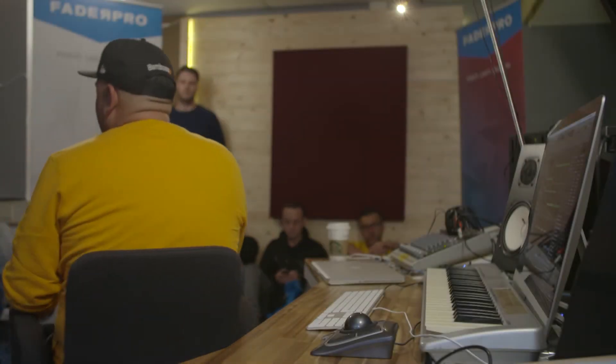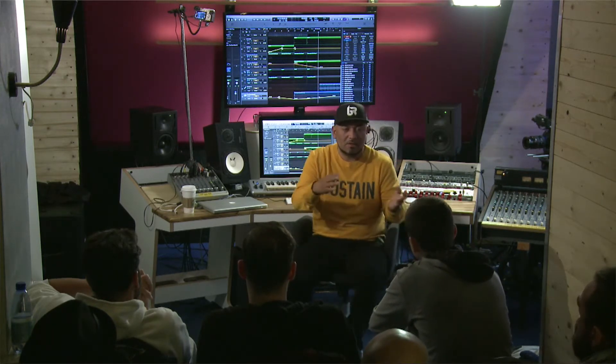What I like to do in arrangements is block it out. I don't really get too involved in the details of automation — the delay throws, reverb throws, or panning. Like if you have a long delay, I like to pan it. I like to keep stuff out of the middle.